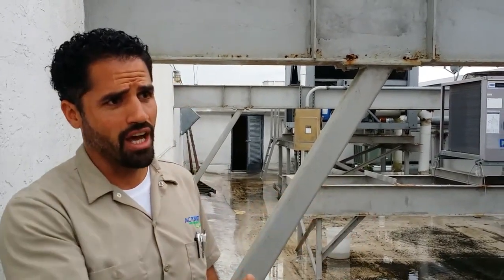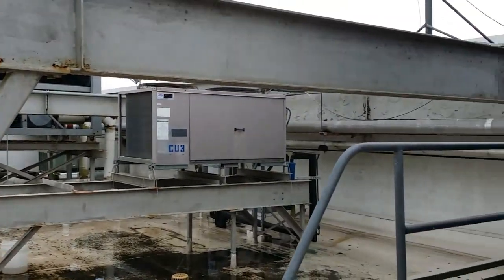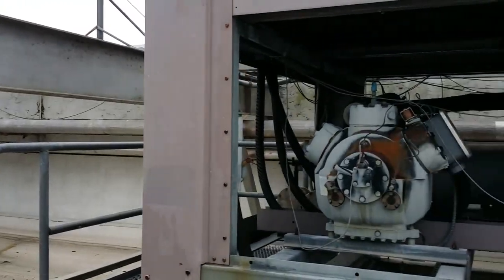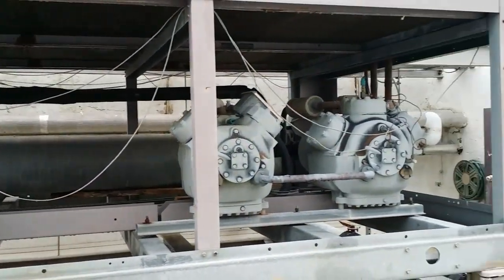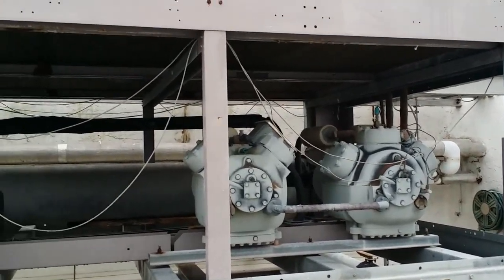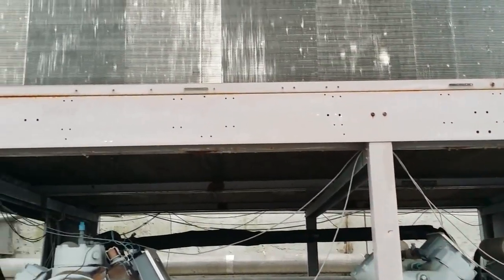Previously we had an issue with this Carrier chiller here, and the actual diagnosis was that it was not starting. We found that we had a defective microprocessor board.